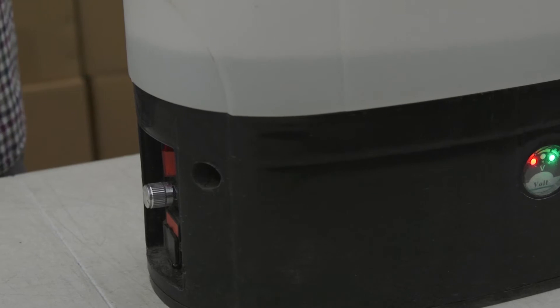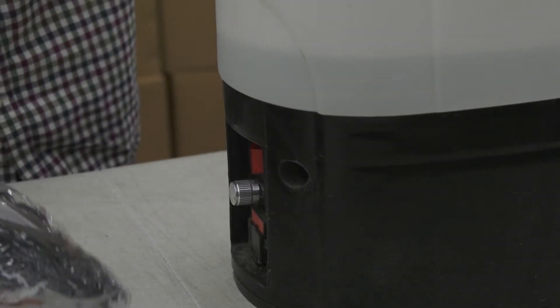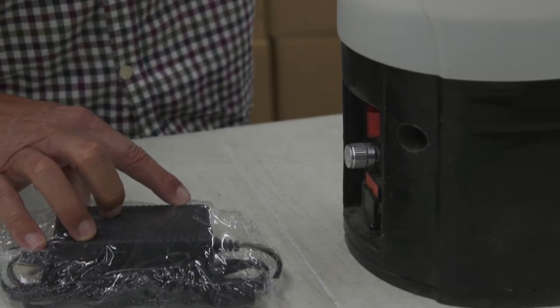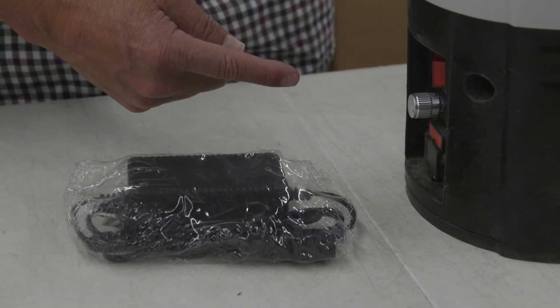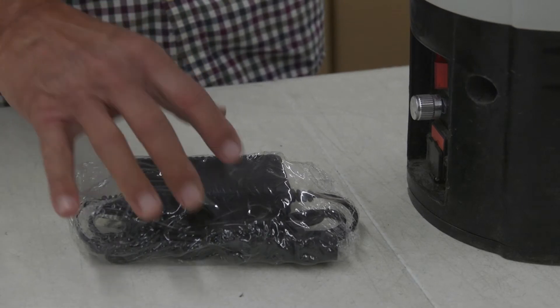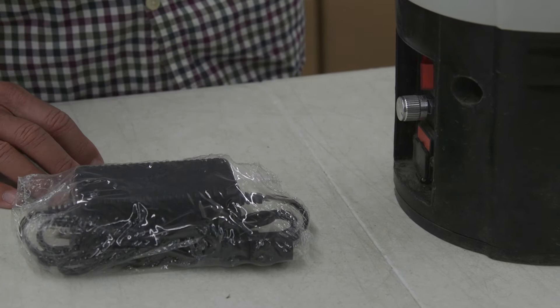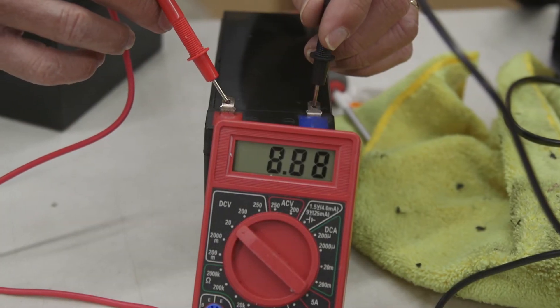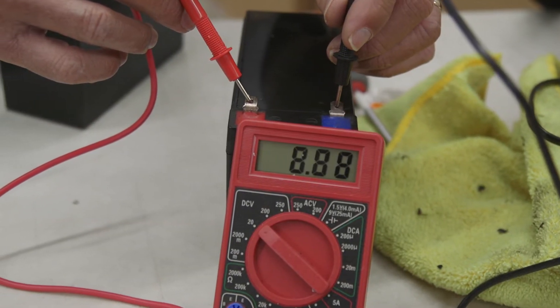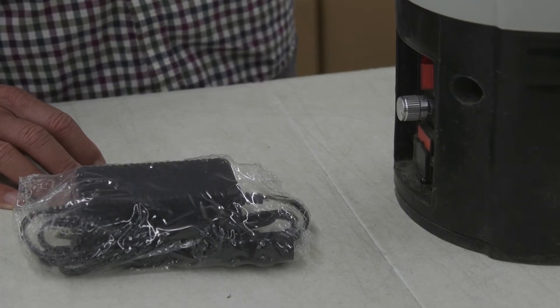The other indication that you have a bad battery is when you plug in the charger, the light on the charger will be flashing red after you've plugged it into the base. The number three most objective assessment of your battery is using a voltmeter — if the battery voltage measures 12.2 volts or less after you've charged it, that's a good indication that your battery needs to be replaced.